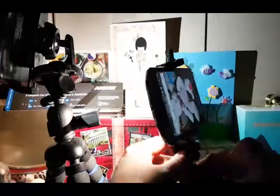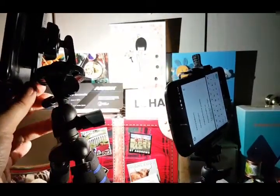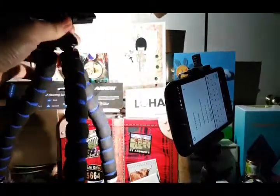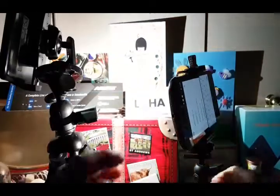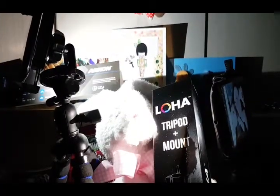Overall, I think the grips are sturdier for smaller phones, and these tripods are more suitable for use on a table. I wouldn't want to walk around with them because I don't think they can support much weight. But if you're video conferencing and need something to prop up your cell phone, these are perfect for that.